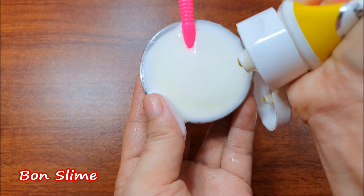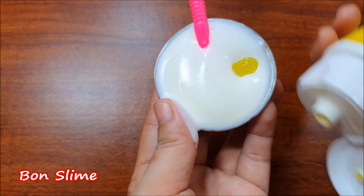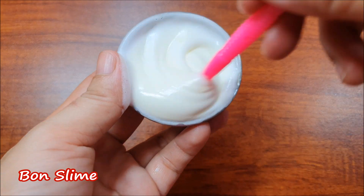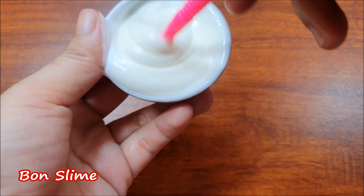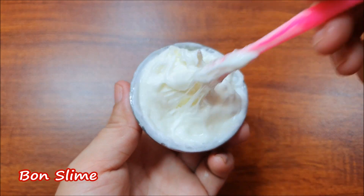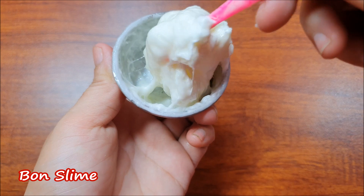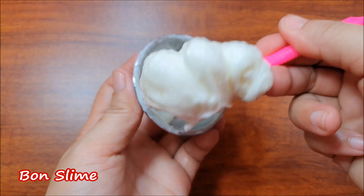Then mix the ingredients in the pan. We'll mix it with a little bit. The egg is the same — we'll mix it with a little bit.